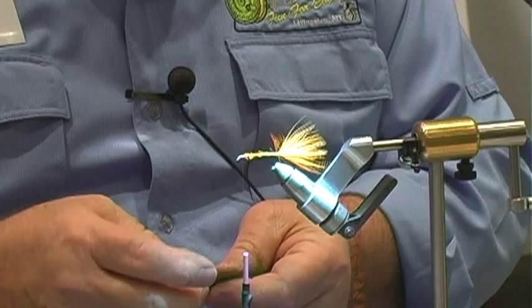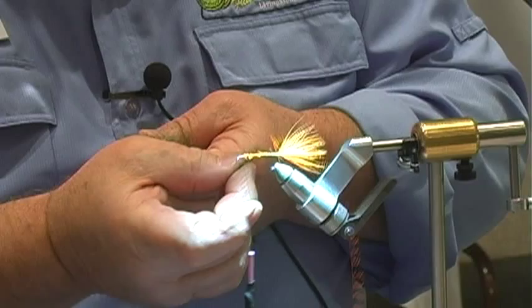Take small amounts of seal fur like this, pull the thread apart, and stick it into the dubbing loop as you go.